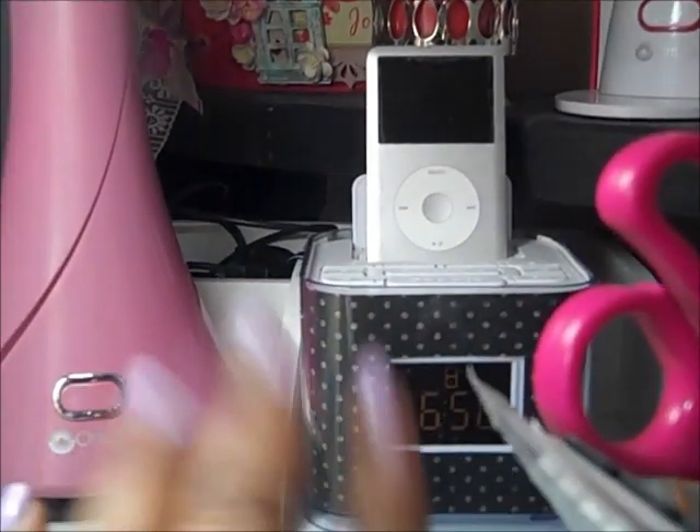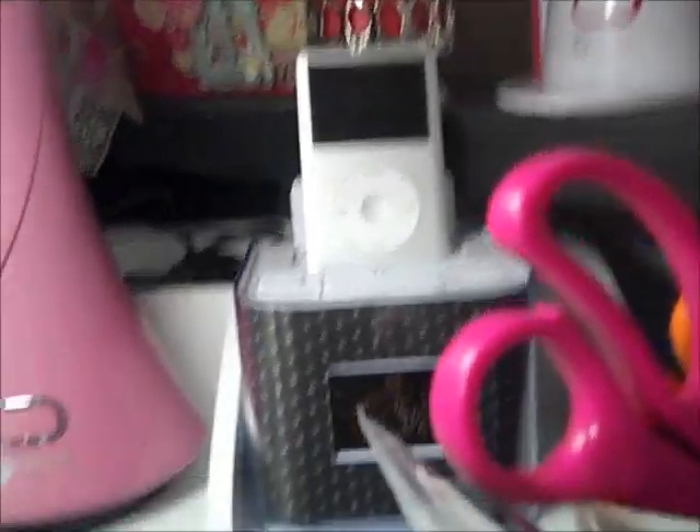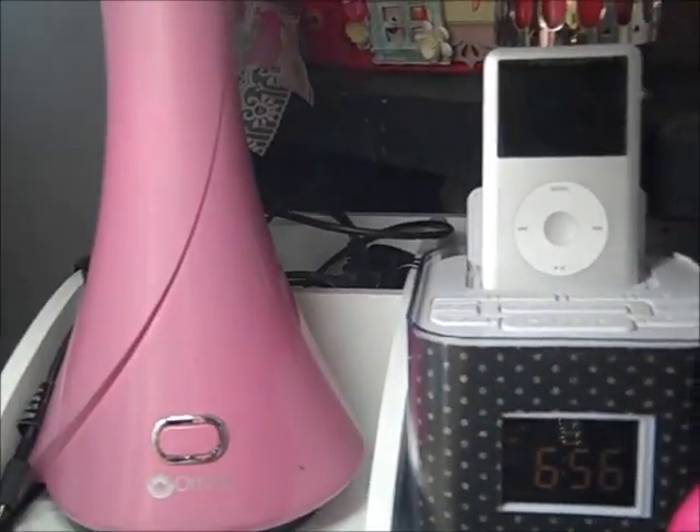On this little thing I keep my lamp. And this is my iPod. And back there is where I have all of those cords.